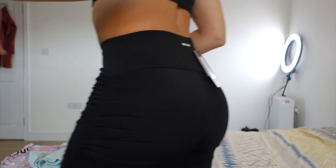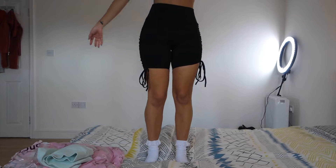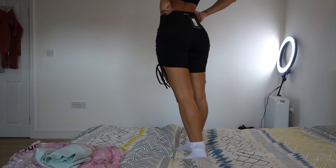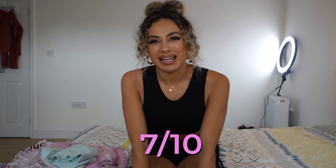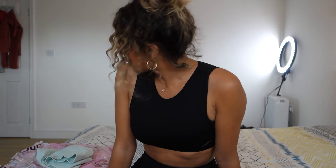I quite like it overall. Let me give you a full view. So this is the first one, the black one. I think I'm going to give it a 7 out of 10 — it's not amazing but it'll do. So yeah, 7 out of 10. The next ones are all pretty colourful I believe, so you're in for a treat.